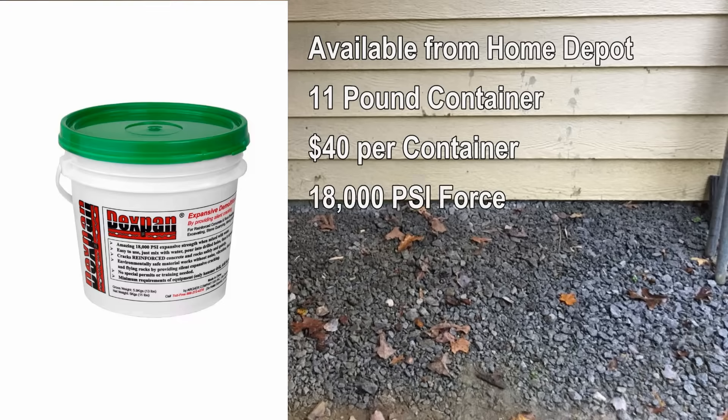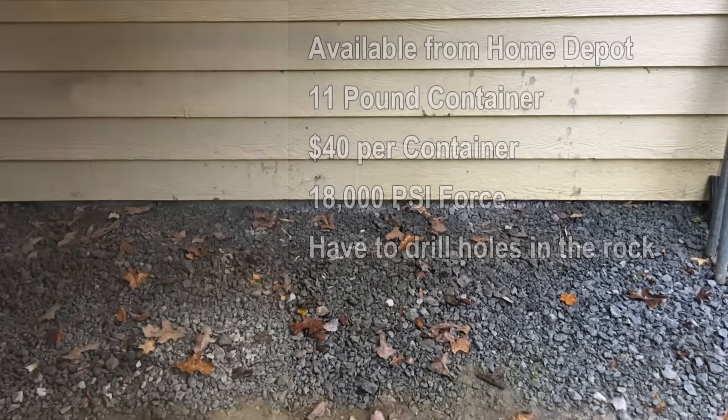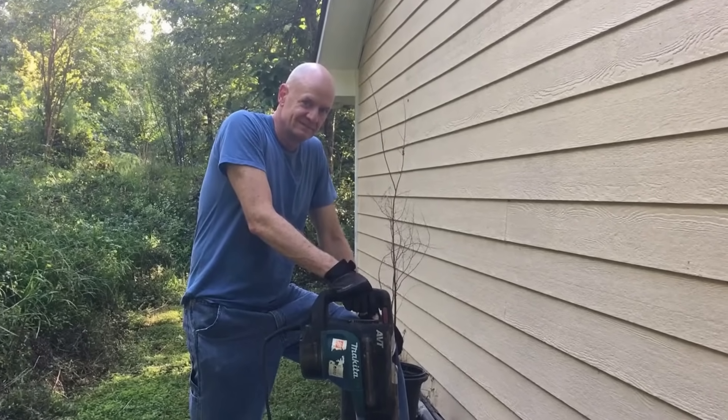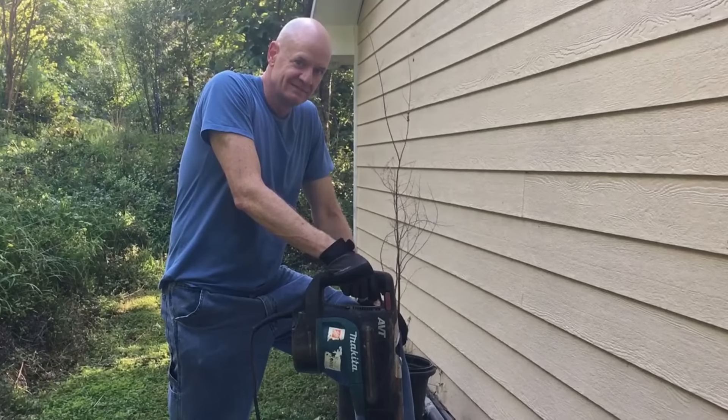This stuff can generate up to 18,000 pounds of force per square inch. There's just one catch: you have to drill some holes in the rock. So that's what I did first. I rented a very big rotary hammer from Home Depot with a couple of 1.5-inch masonry bits and an extra one in case one broke — which one did.